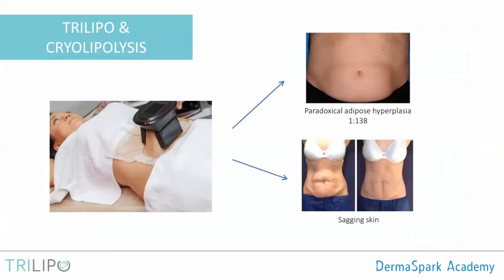You all know cryolipolysis — a treatment that destroys fat cells by extreme cold. The applicator sucks up a bunch of adipose tissue and freezes it for about 60 minutes in order to destroy fat cells in the treated area. Keep in mind that only about 20 to 25% of fat cells in the treated area are actually going to be destroyed. It's not total destruction of the adipose tissue, which is actually a good thing.